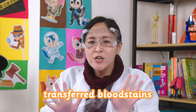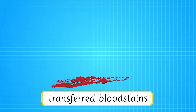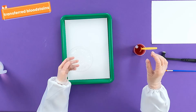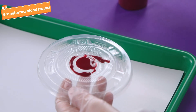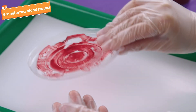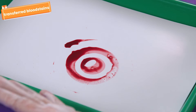Let's move on to transferred blood stains. Transferred blood stains are created by objects coming into contact with blood and leaving a stain elsewhere, like a bloody shoe print or hand print. For this, get a paint brush and this plastic lid. Use the fake blood to paint the top side of the cover. Make sure not to paint the bottom side, otherwise this won't work. Now, flip the lid and press it against the piece of paper. Hold it for a few seconds. Wow! Look at that beautiful pattern, Chipsters!